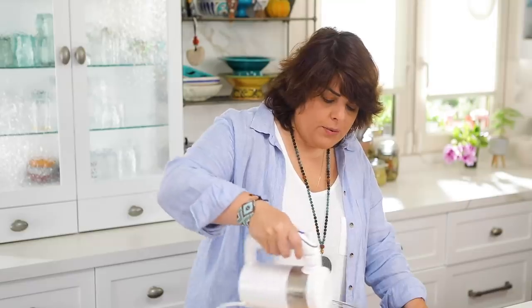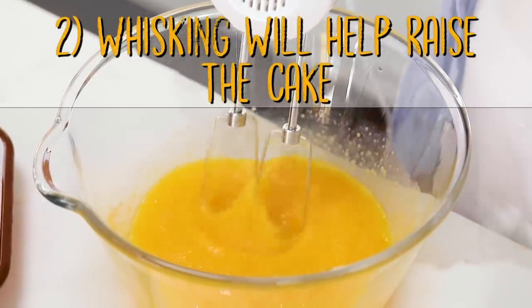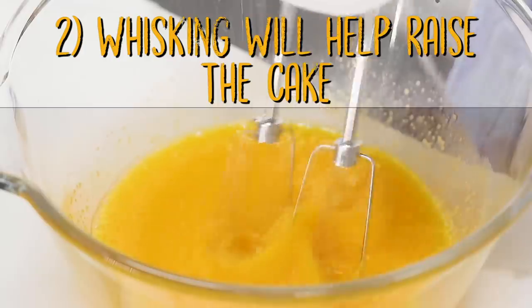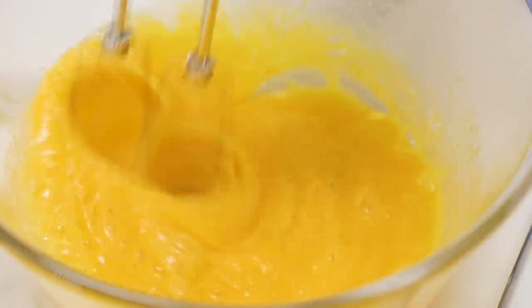Whisking for a long time also kind of cooks it and the heavy egg smell in some cakes goes away. We start slow, then increase speed. By whisking very hard with light ingredients it helps raise the whites — the size is now one third and will increase three times, which helps the cake to rise. As you can see it's very yellow now but as I continue it will turn whiter.